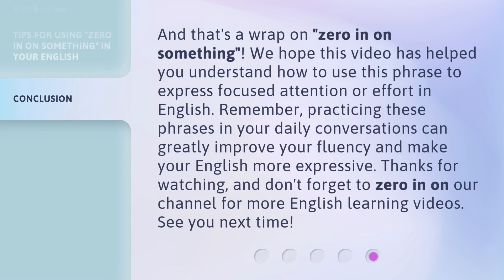And that's a wrap on 'zero in on something.' We hope this video has helped you understand how to use this phrase to express focused attention or effort in English. Remember, practicing these phrases in your daily conversations can greatly improve your fluency and make your English more expressive. Thanks for watching, and don't forget to zero in on our channel for more English learning videos. See you next time.